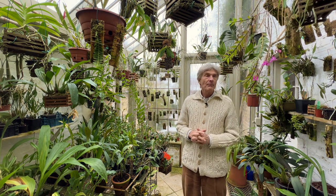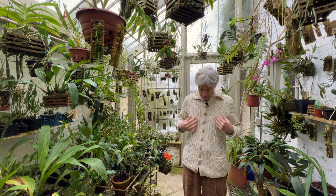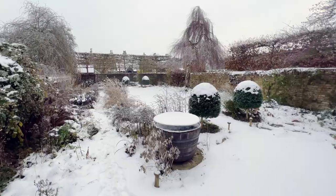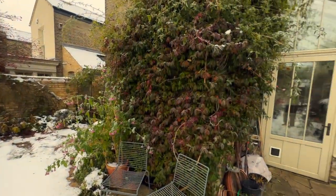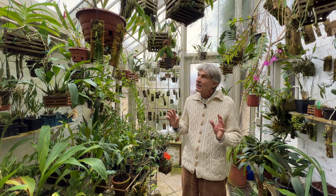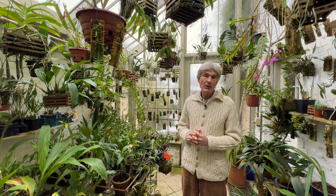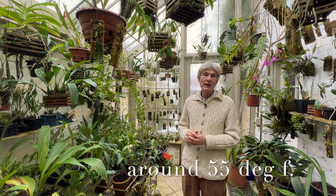Welcome to Cambridge for another Howard's Orchids video. You'll notice I'm wearing a thick jumper because if you look outside, we're having a really cold spell here in Cambridge at the moment, with nighttime temperatures down to minus five, even minus six, which is very unusual and it's been going on for quite a long time. Even in here with a bit of additional heating, the temperature has been dropping some nights to around 12-13 centigrade, which is lower than I would normally expect.